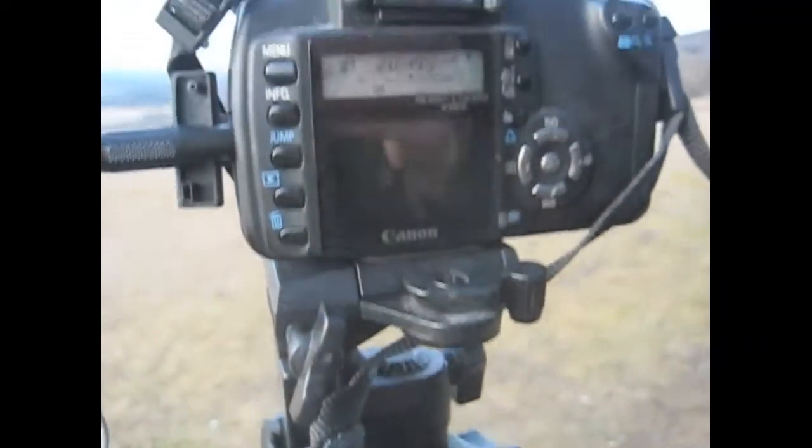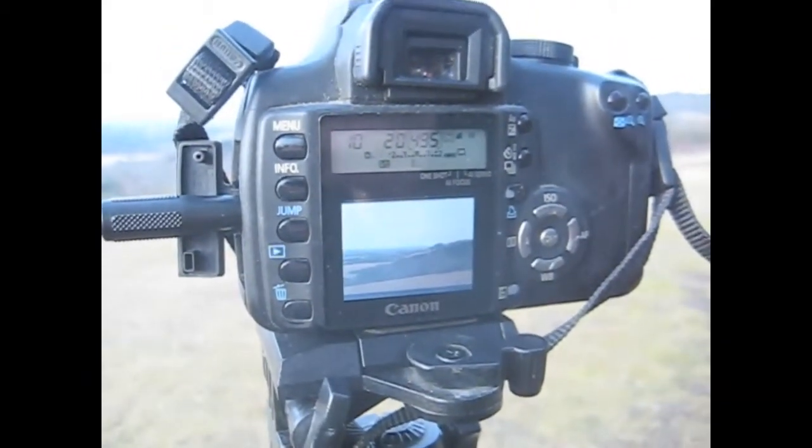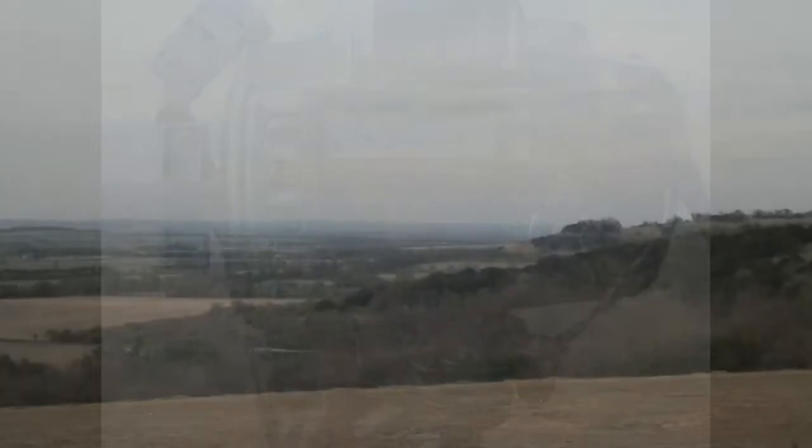The test footage isn't too exciting — it was getting late and cold so I pointed the camera at the M40 and set it going. The clip consists of 200 images at 15 frames per second.